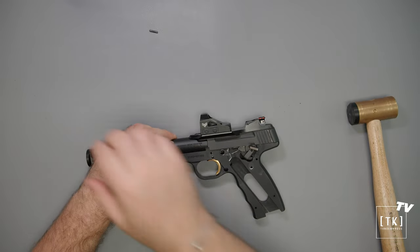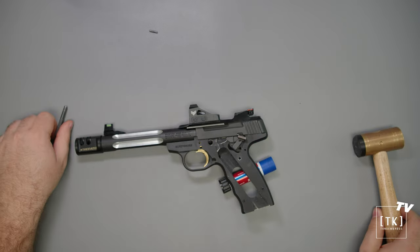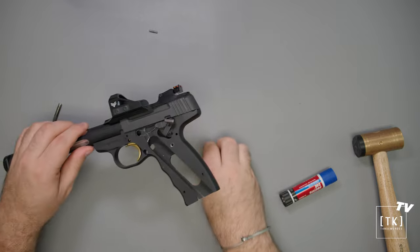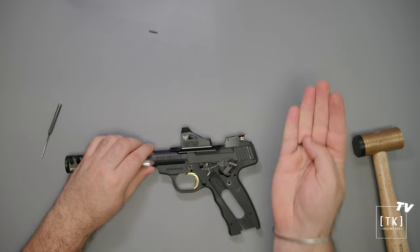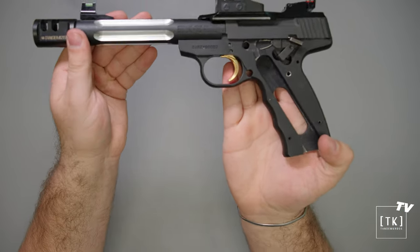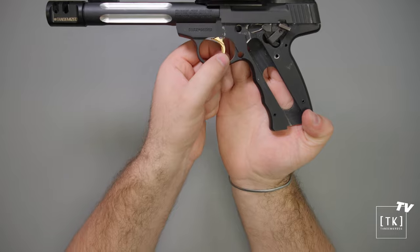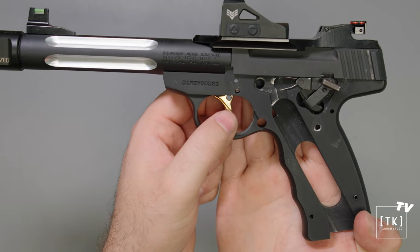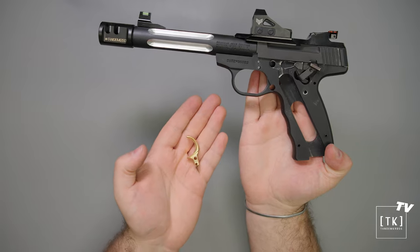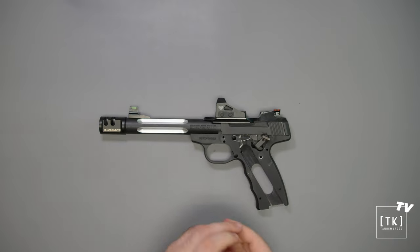We'll go ahead and do the same with the bottom pin, give the grip a little bit of lift, and the trigger pivot pin is out. This will be going back into the pistol. Now that we have drifted out those two pins, to remove the trigger, go ahead and swing it forward and out of the pistol. The factory trigger is obviously not going back into the pistol.